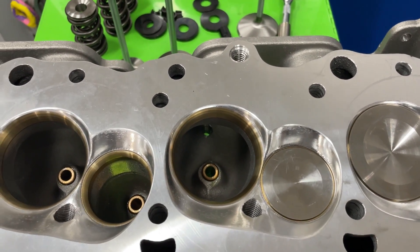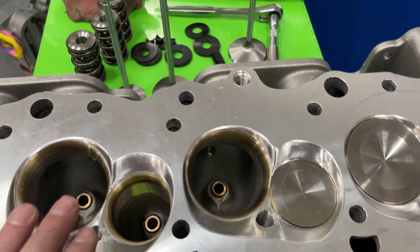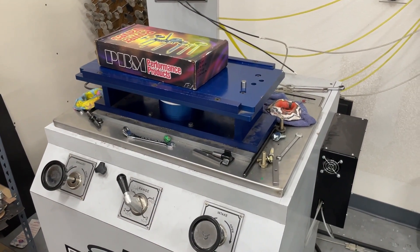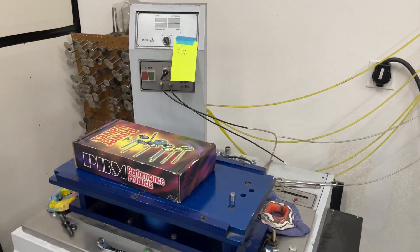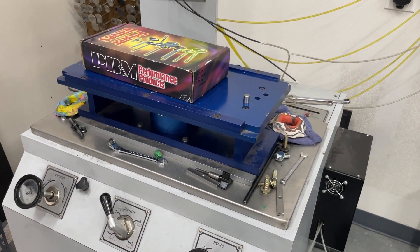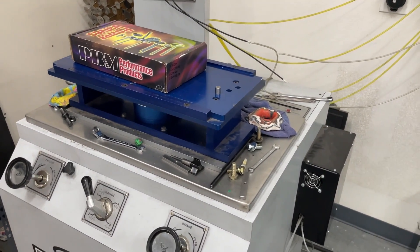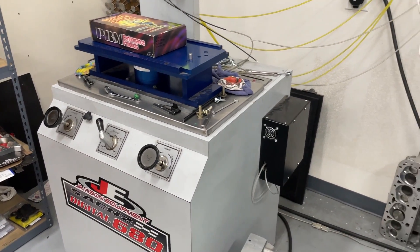Want to see the flow sheet? This is the highest peak-flow head I've ever had on this Sunnen bench. I didn't even bother putting it on the SuperFlow because it won't keep up. However, this head actually burned up one of the motors in the Sunnen bench — it's such a big port I had to work the bench harder, then I started smelling it. I can still smell the ozone from the burnt motor.